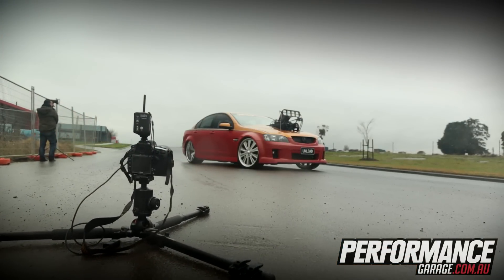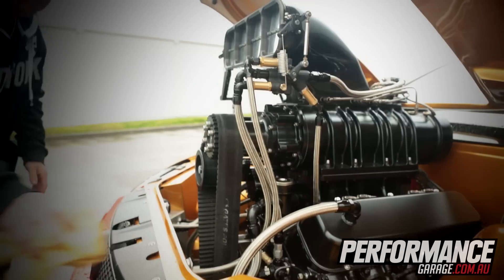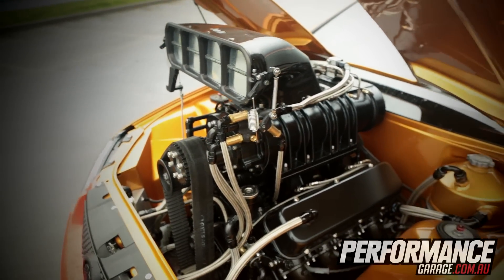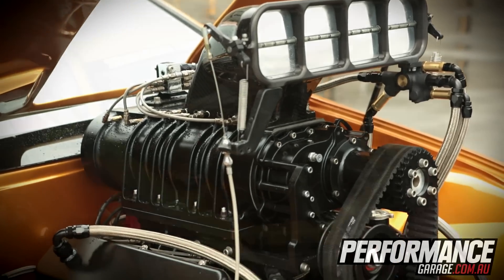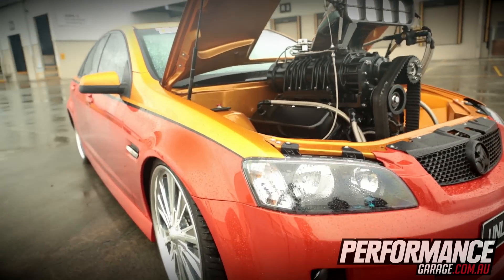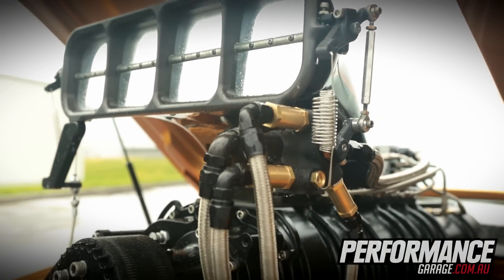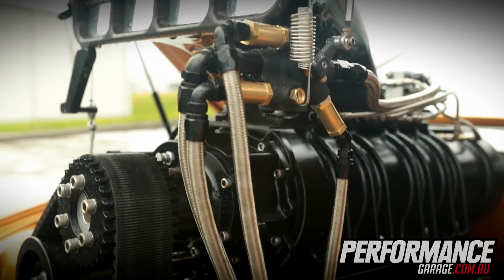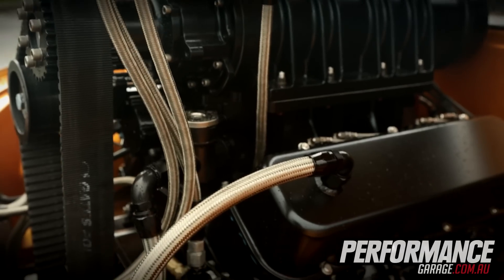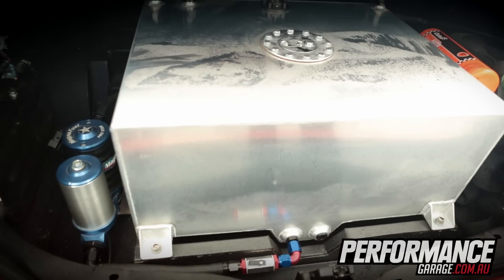It basically started off as just a six-cylinder SV6 Commodore. Taverna Brothers has done all the chassis work and engine bay work — smoothing the engine bay out and stuff like that. The motor is built by Powerhouse Engines: a 532-cube big-block Chev with a 1471 SSI supercharger, a JBR injection hat, mechanical fuel injection, and methanol injection.